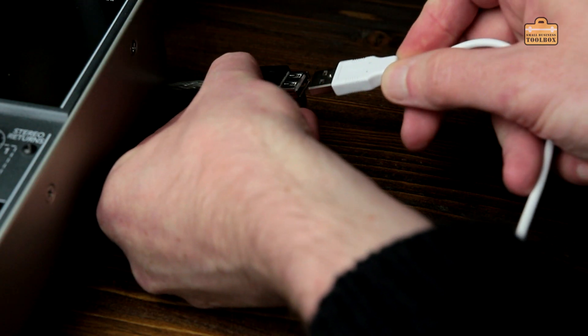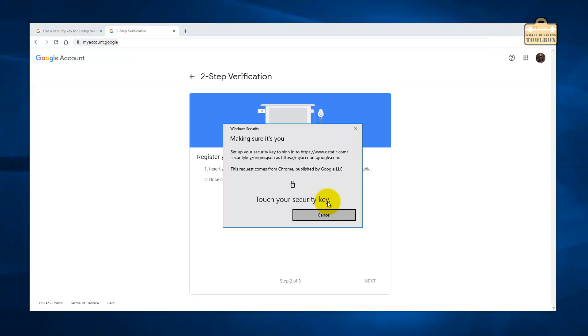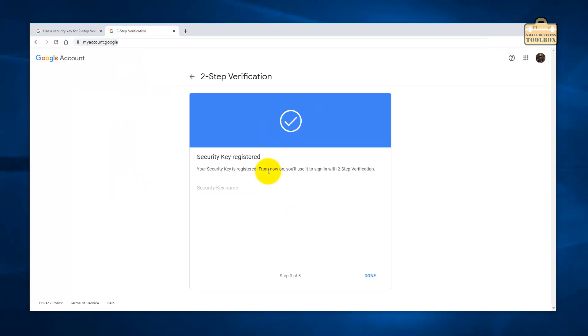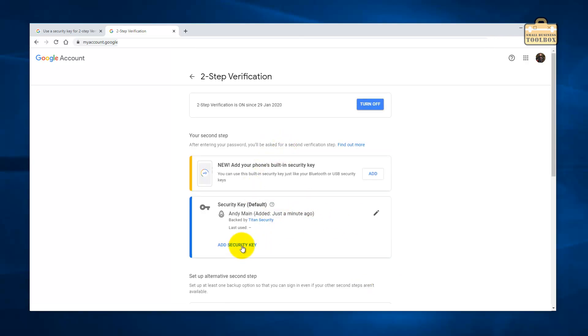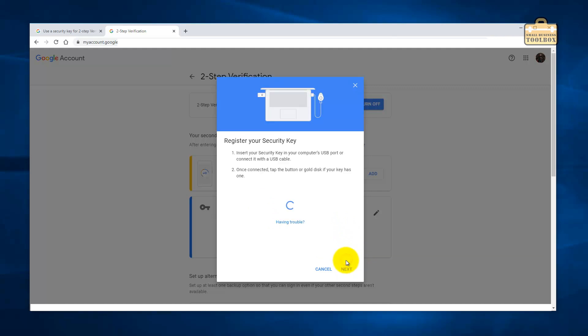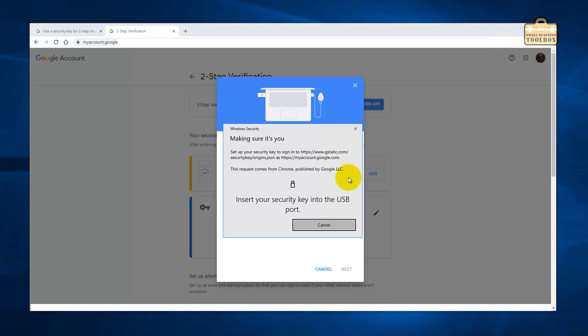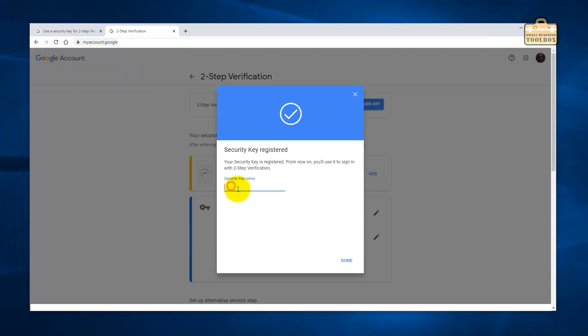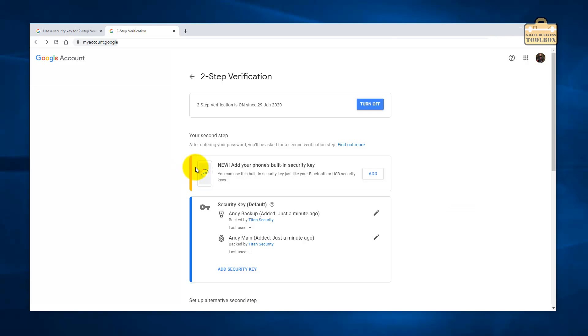Insert your security key into the USB port, which I've done. Touch your security key. Done. My account.google.com wants to see the make and model of your security key — allow. Security key registered! You have to give it a name. I've unplugged the primary key, clicking next. It's asking me to plug the key in, so I'm going to plug the secondary key in and then click the button on it. It's asking to see the make and model of the security key again — allow. I'm going to call that 'Handy Backup'. Done.